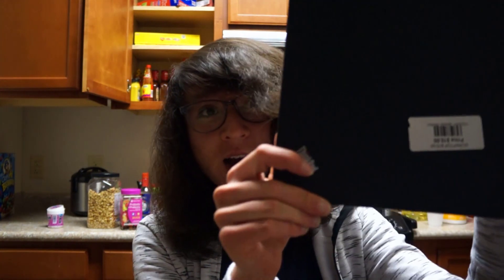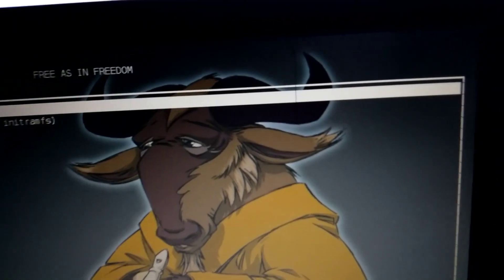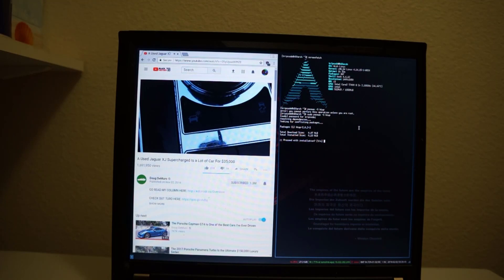The T60 was built from leftovers of the Frankenpad. I got a $10 T60 with some dead pixels, so I stuck it in and got the T61 screen from the Frankenpad and put it on top, and it seems to be working fine. Here's the original display that came on it. It also has a soft spot where the hard drive is — it's electrical-taped and cardboarded in. But at the moment, this is the setup for it.